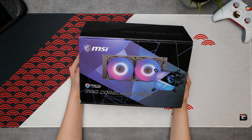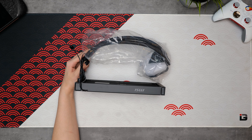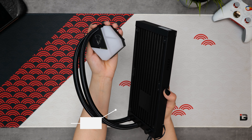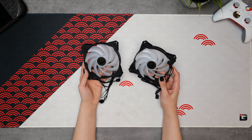Moving on to cooling, I'm using a 240mm AIO which I will be top-mounting in this case. This is the MSI MAG C240, and it comes with two addressable RGB fans, all the necessary mounting hardware for the latest CPUs, as well as a three-year warranty.